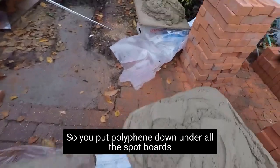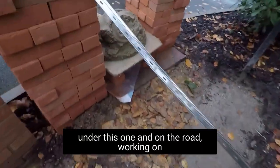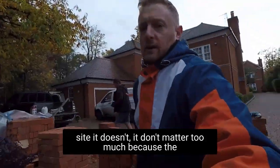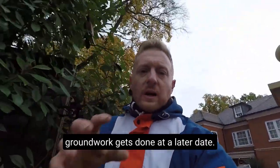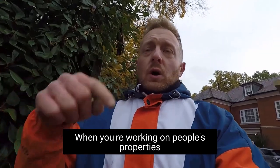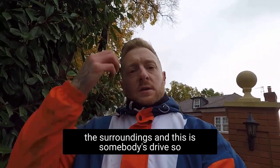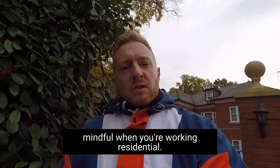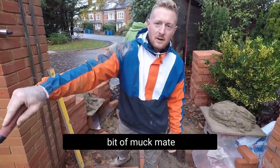We've put polyphen down under all the spot boards and down this one and on the road. When you're working on a construction site it doesn't matter too much because the groundwork gets done at a later date, but when you're working on people's properties it's a little bit different — you need to be a bit more mindful about your surroundings. This is somebody's drive so you've got to keep it nice and clean. Just got to be a little bit more mindful when you're working residential.